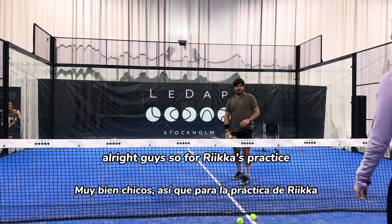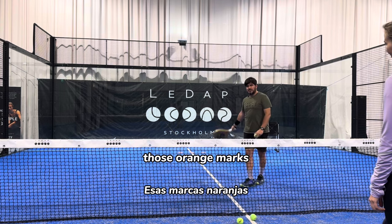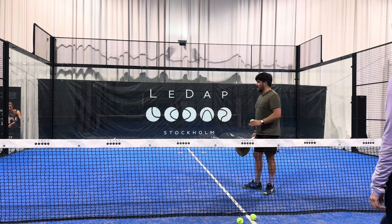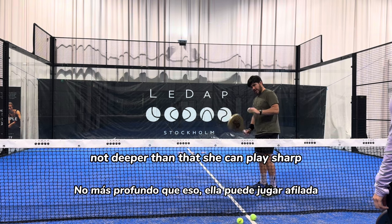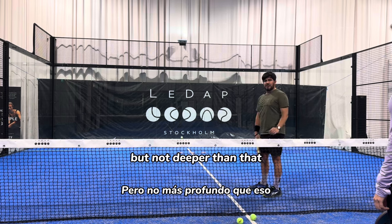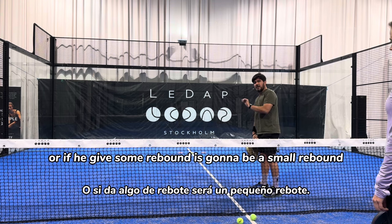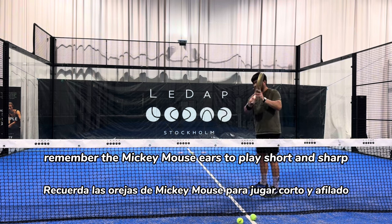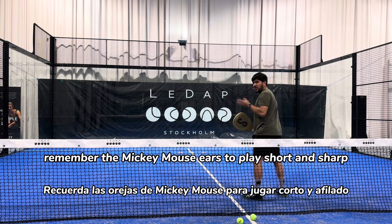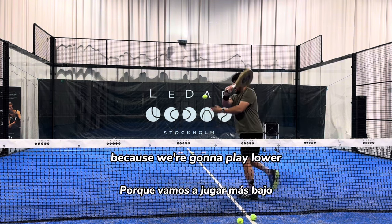For Rika's practice, we have two things we're going to focus on. Those orange marks are a good reference for her to play not deeper than that. She can play sharp, but not deeper than that, so the ball doesn't give much rebound — or if it does, it will be a small rebound. Also, remember the Mickey Mouse ears: to play short and sharp, the racket needs to go higher, because we're going to play lower.